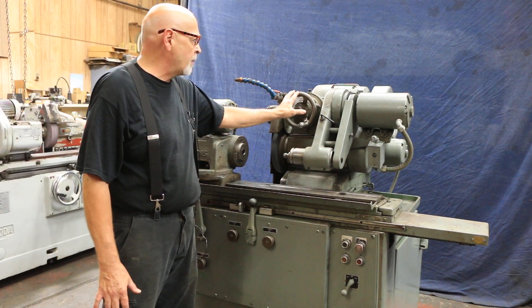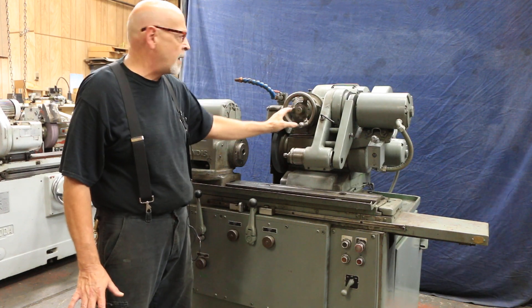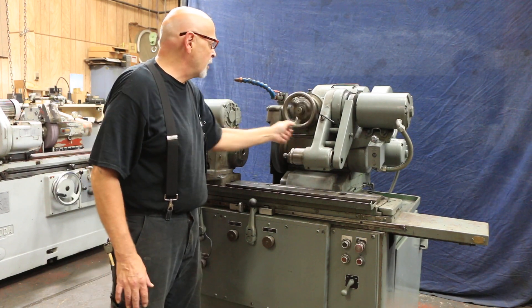Up here is your in-feed — it's not automatic, this is all by hand. You do have a fine-feed adjustment on the back here. The rest of this you would turn by hand.